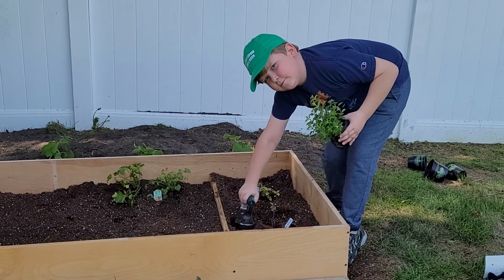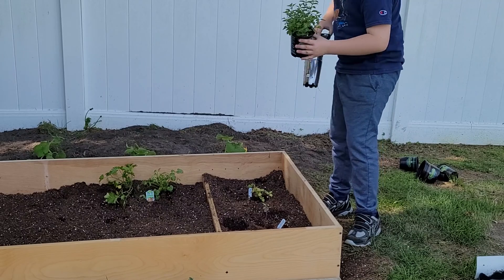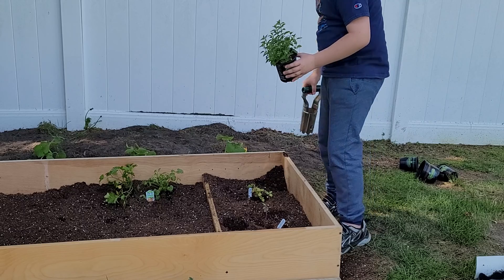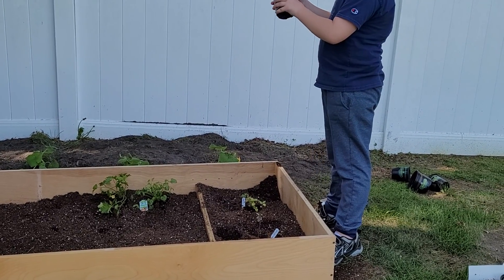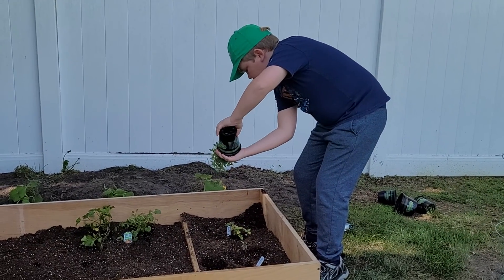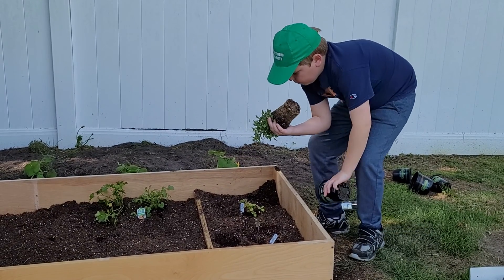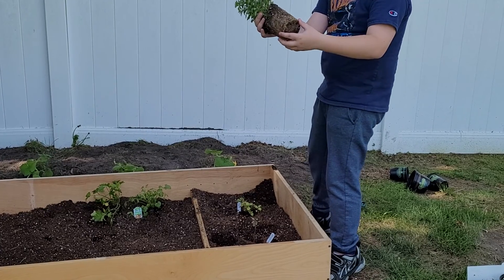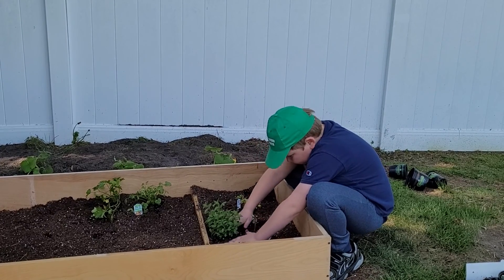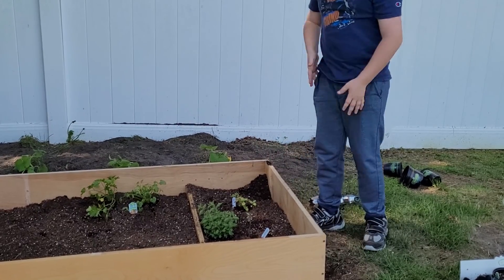Alrighty, next up we have our oregano. I'm going to put it right next to the oregano plant I have now. Using my little trick — there we go. Look at that — one of these roots. There we go, perfect. Our little oregano bush.